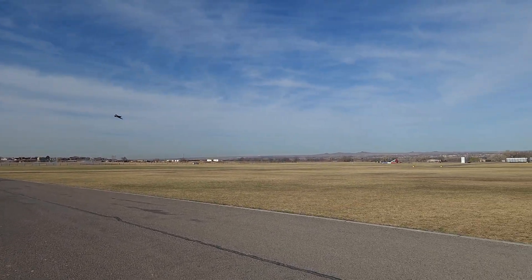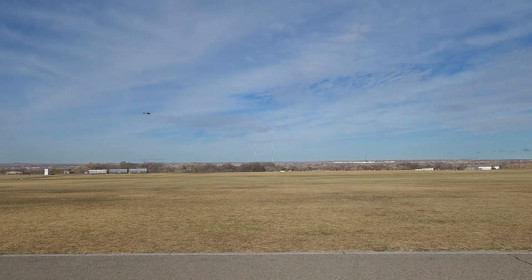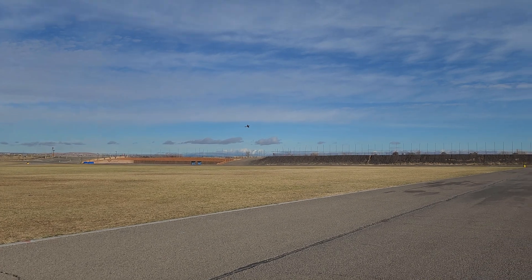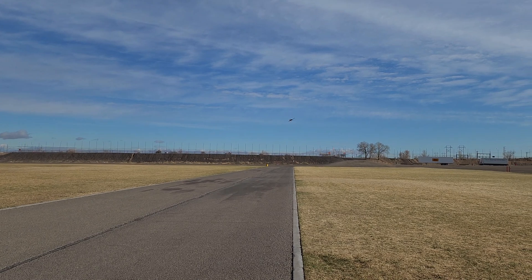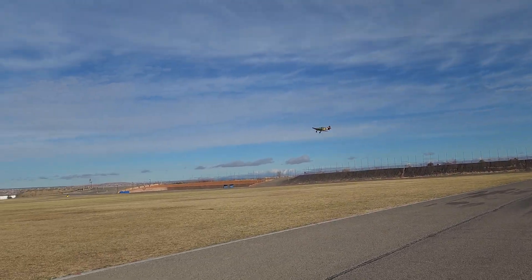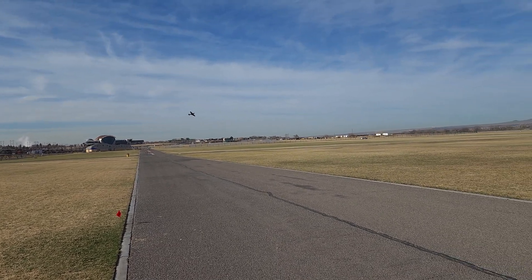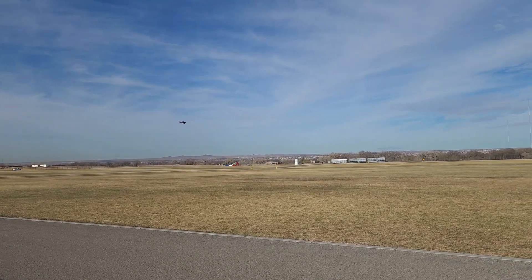Now you're doing a three cell on that one, right? No, it's a two cell — 1300 two cell. Okay. Just for the fun I'm going to try to zoom in some. This battery doesn't have near the hit that the other one did.